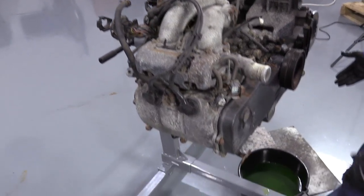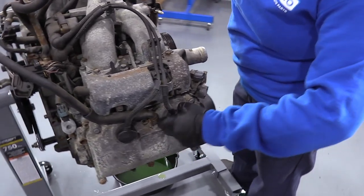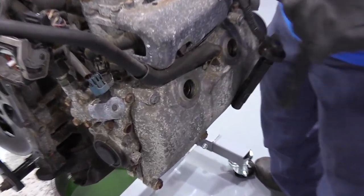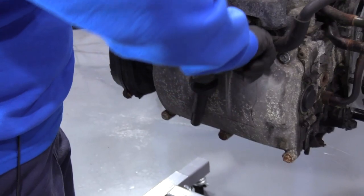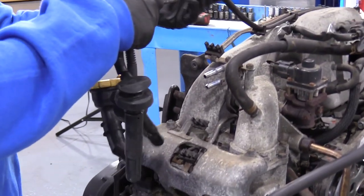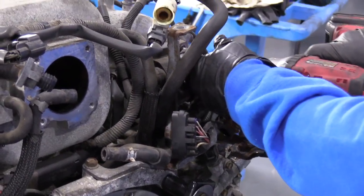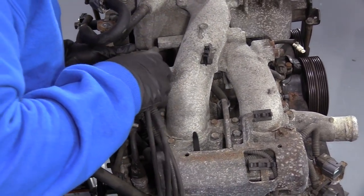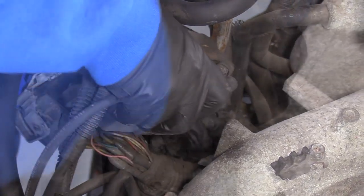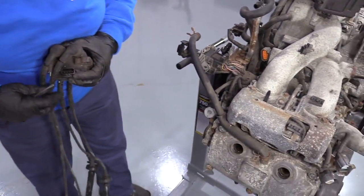Now the engine's on the stand. I've got a coolant bucket down there because coolant keeps draining from the water pump and block. I'm going to start removing the intake, so let's begin by removing the plug wires. I like to leave them attached to the coil — probably going to end up replacing them anyway. The coil uses a 10-millimeter socket. Disconnect the connector by pushing down that tab and squeezing it. There's your ignition coil — it only has three mounting bolts with the plug wires on it.